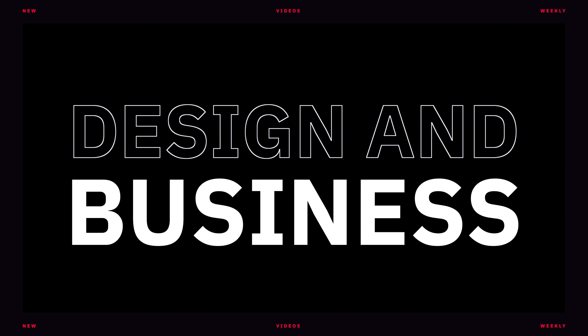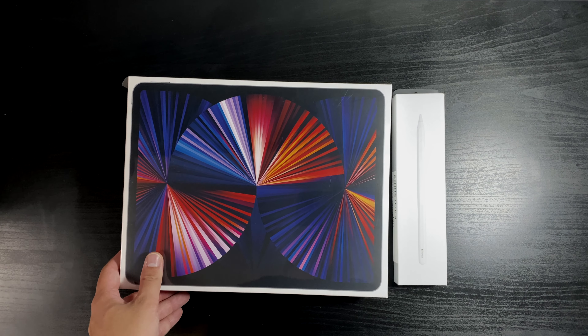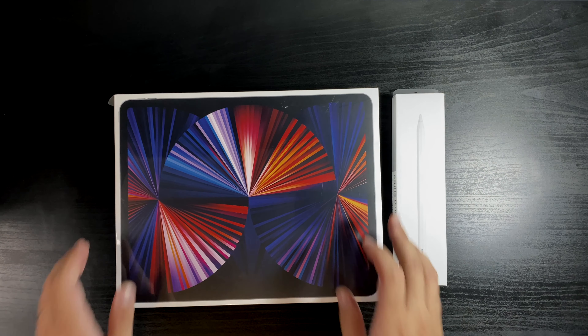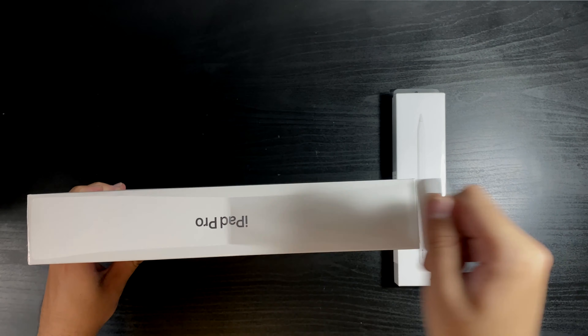Hello and welcome back to yet another video! In today's video we're going to do something special — unboxing the new iPad Pro. I know it's been a while since it was released but I just got my hands on it. I was a bit reluctant initially but I want to see if this will help me as a designer and as a business owner be more efficient and create better designs. So let's open the box and see what we got inside.